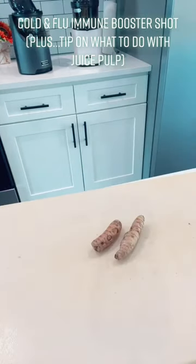So we have two oranges, one lemon, two pieces of turmeric, and about an inch of ginger.